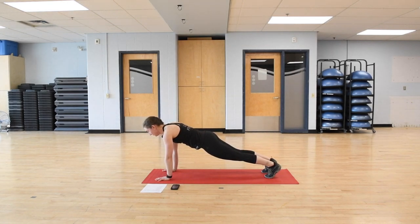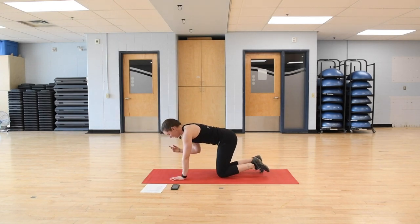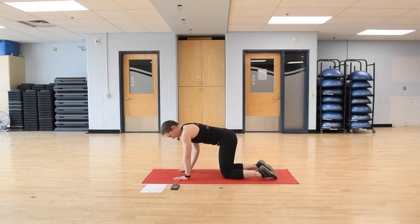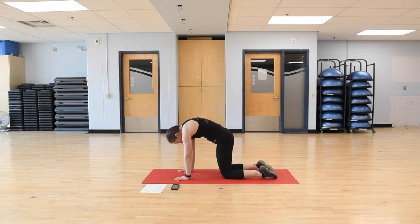One more inhale. And on the exhale, everyone drop the knees down. Bring those hands back so your hands are right under your shoulders and your knees are right under your hips. We're going to go through some cat-cow to warm up the spine a little bit more. Inhaling, pulling the belly button down, eyes can come up, shoulder blades coming down the back. Exhaling, pushing the spine up to the ceiling, eyes come down.